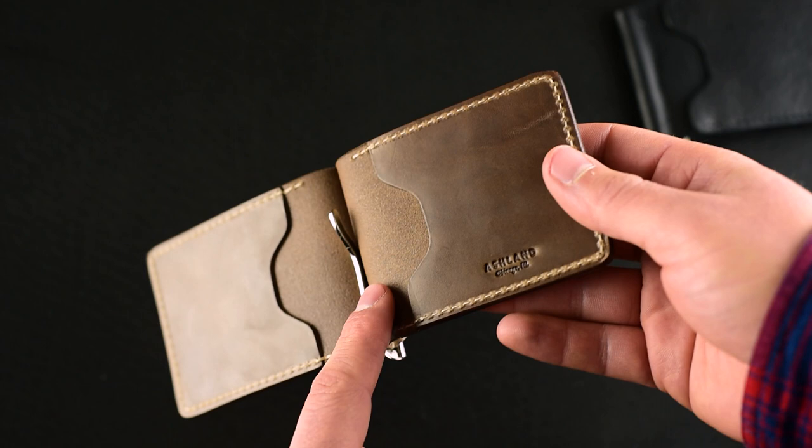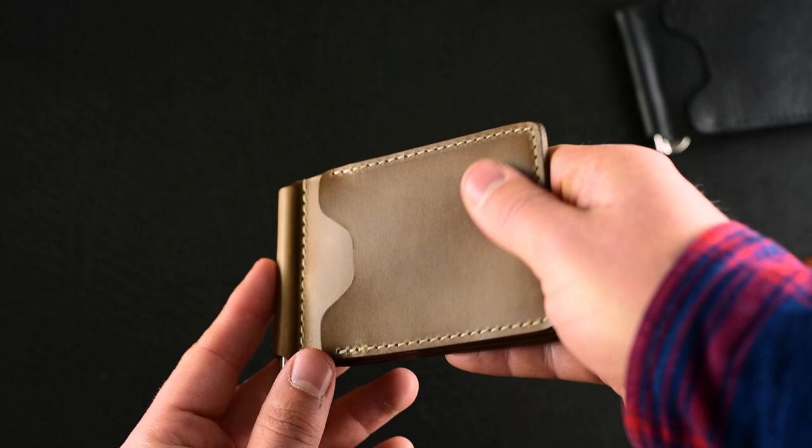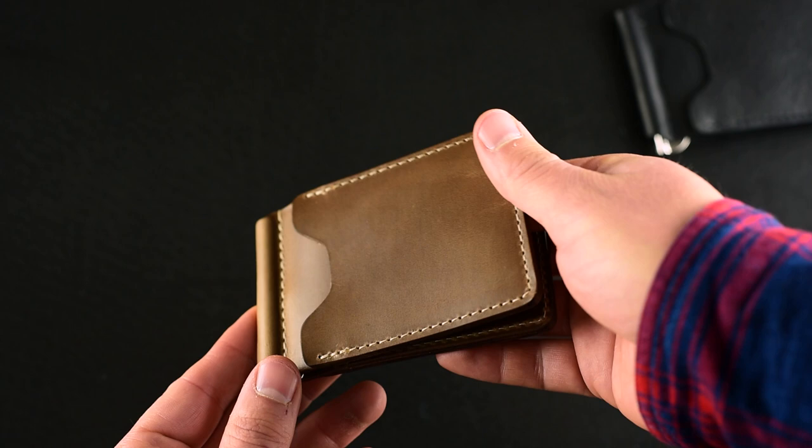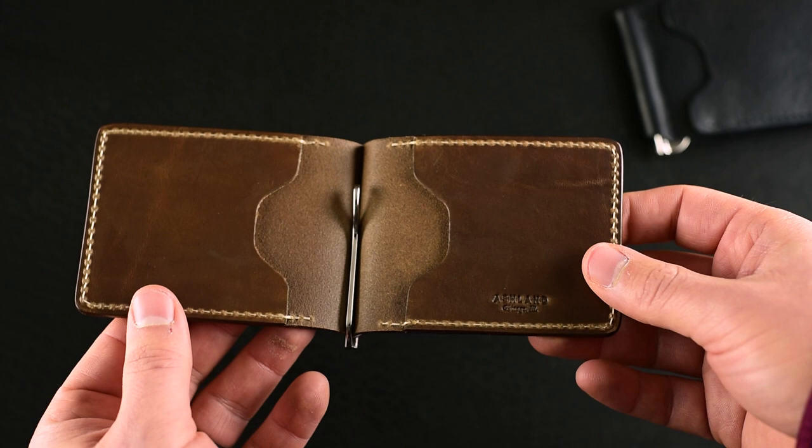The unfinished reverse side of the black Dublin is stained and filled in with a resin finish, so it's nice and smooth. We also have that same resin finish on the flesh side of the natural chrome excel. The chrome excel has a really rich feel — very waxy, oily, and rich with a nice sleek sheen. The finished flesh side gives a clean look and also makes the cards a little bit easier to put in and out.